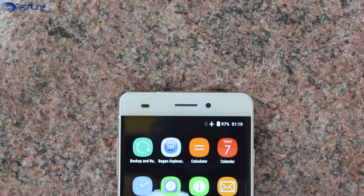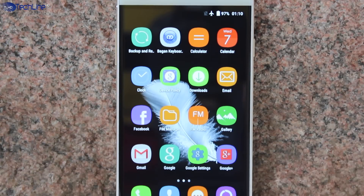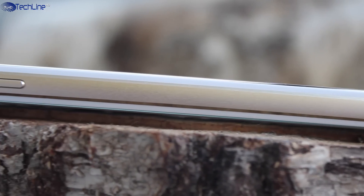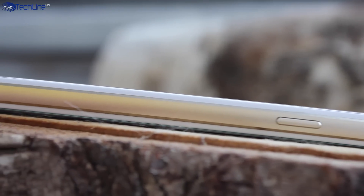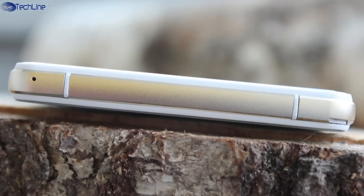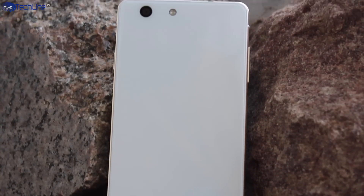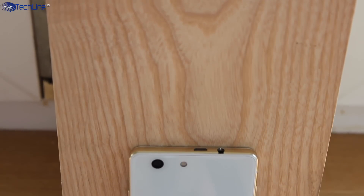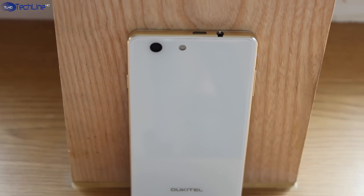On the front top side you can find a 5MP selfie camera along with the earpiece and proximity sensor, and on the bottom there are non-backlit capacitive keys. The volume rocker sits on the left and the power button is on the right side. On the top side there is a micro USB port and the headset jack, and on the bottom there is just a microphone. The backplate is kind of a fingerprint magnet due to its glossy glass finish, but it's not that visible on the white model. On the back there is an 8MP camera along with a single LED and on the bottom you can find a loudspeaker.